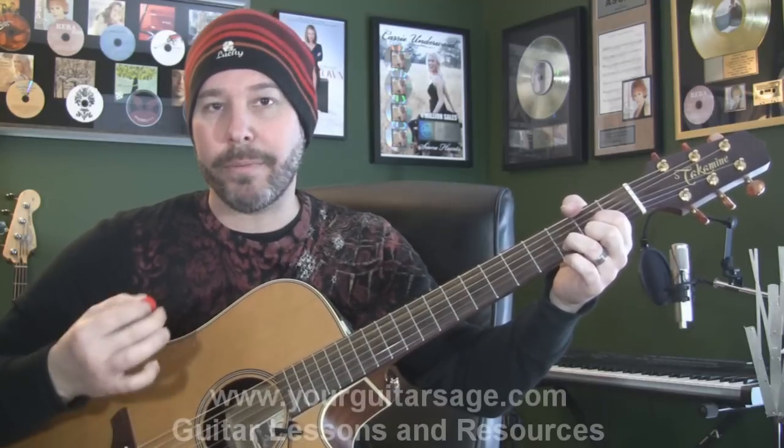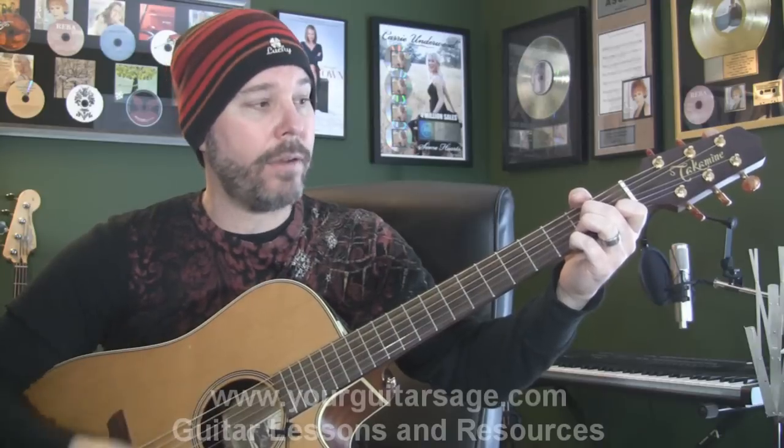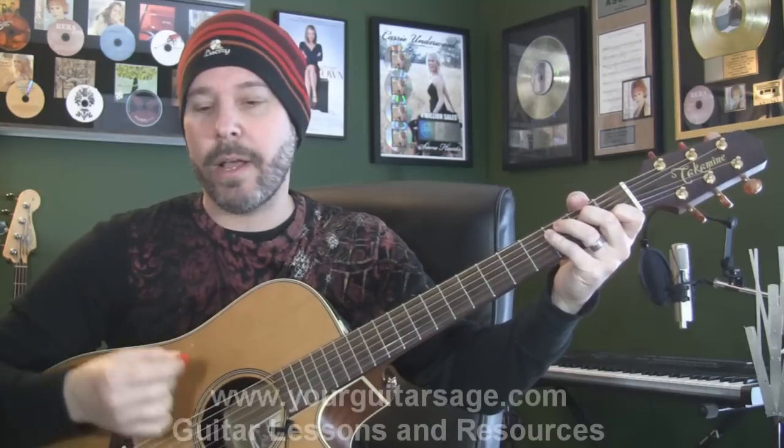Strumming-wise, you've got this first part down — it's really down up down up down up all the time, except there's one in there that has two ups. I'll do it slowly: it's going to go down up down up down up up down, down up down, down up down. For the C/E minor part, go down down down up.